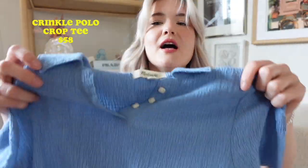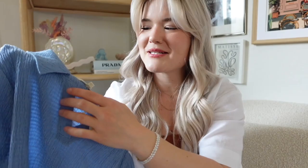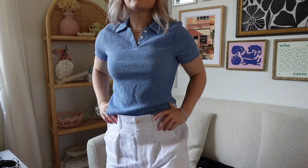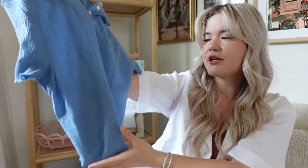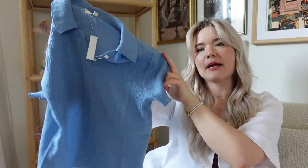Another top I got from Madewell is this really cute collared shirt. The material is to die for — breathable, soft, and feels great. I think it's really cute for summer. It's almost giving me country club mom vibes, which I'm going for. Very cute. With a long skirt, a short skirt, pants, these linen shorts — anything — it's super cute.